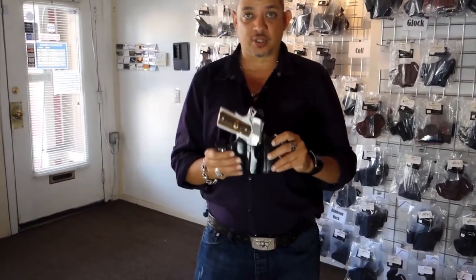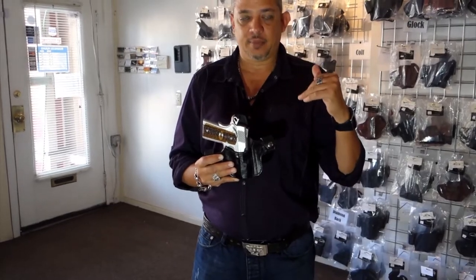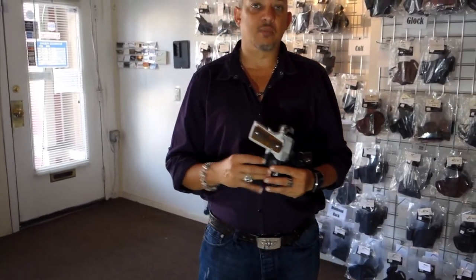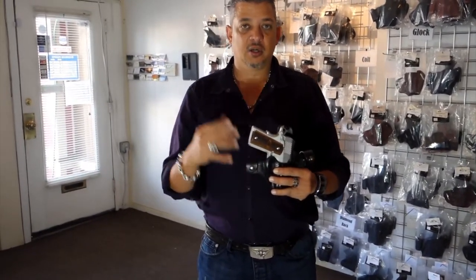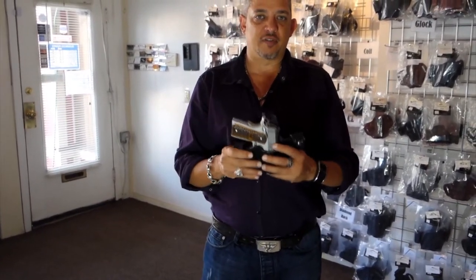One more thing I'd like to say — we can make this for most firearms in our store. So if you want this for like an XDS or maybe an M&P Shield, even as small as the P238 made by Sig Sauer or the 938, we can actually make this holster for you. This holster does retail for about $55.